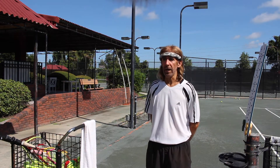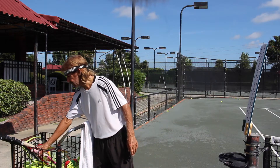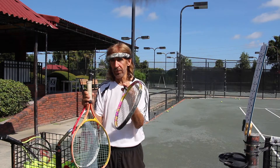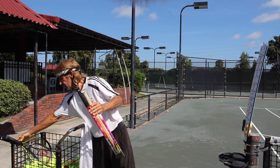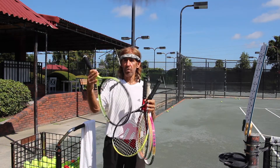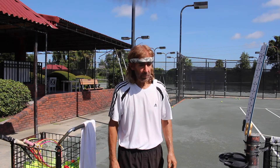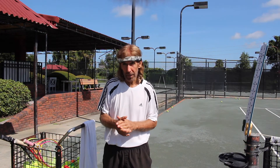With the junior tennis program, we have different sized rackets — from short ones for the youngsters, to medium, to a little bit longer, to what we consider an adult full-length racket — which has advanced the capability of our juniors to learn tennis a lot better.